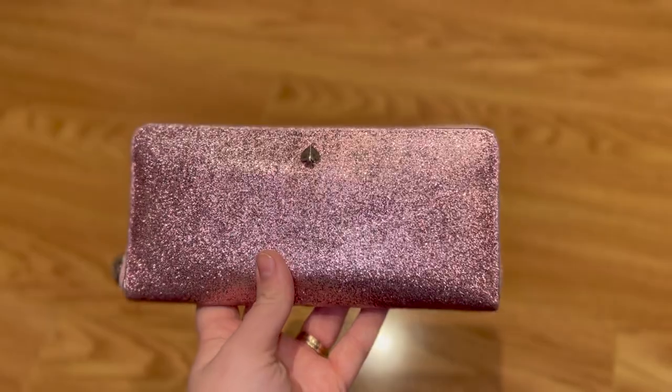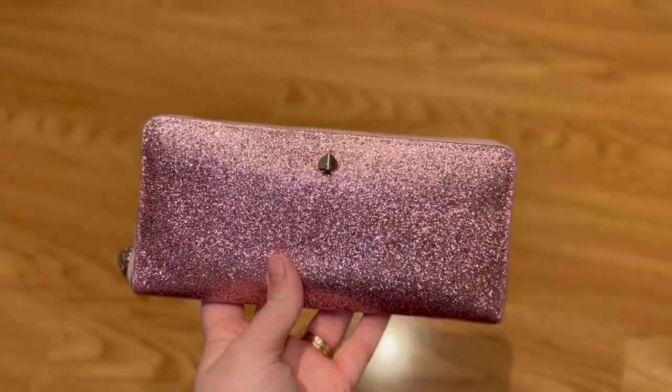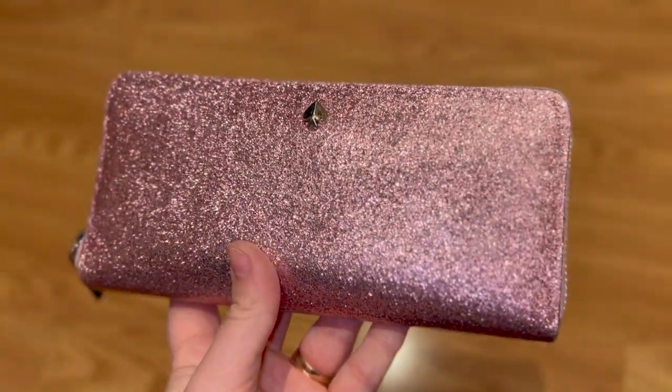Hello, Elizabeth here and today I'm going to show you how I made this glitter wallet. I bought this wallet about three years ago and the glitter is really starting to come off in a few places, so I decided it was time to spruce it up a little. I'm going to walk you through everything step by step.